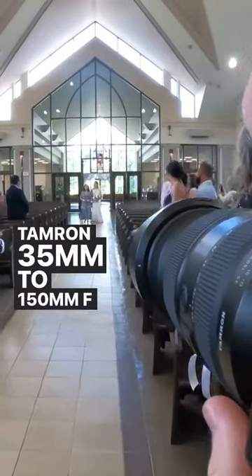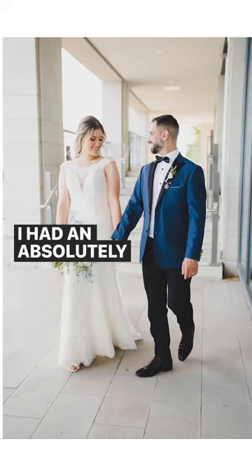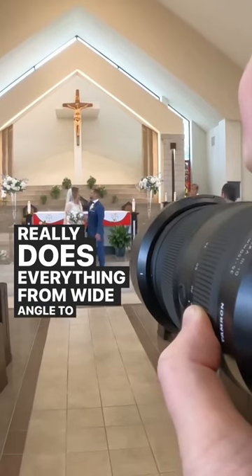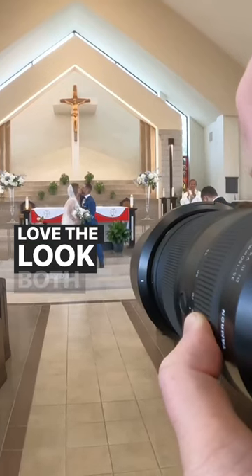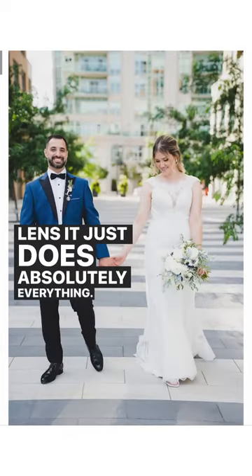The Tamron 35 to 150mm F2 to 2.8 is kind of the do-everything wedding lens. I had an absolutely incredible time using this lens — it really does everything from wide angle to telephoto. I love the look both at 150 and 35. So if you want that one lens, it just does absolutely everything.